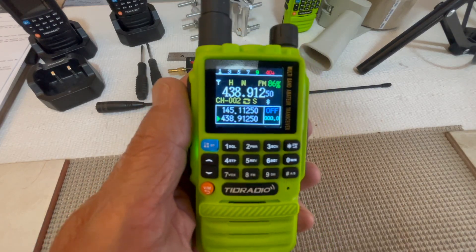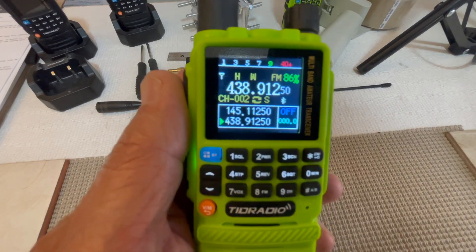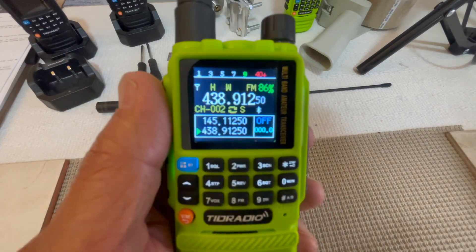I'm testing it to see how it works. So far it seems to work fine, but if you ever do a firmware update, this mod may have to be updated or removed.